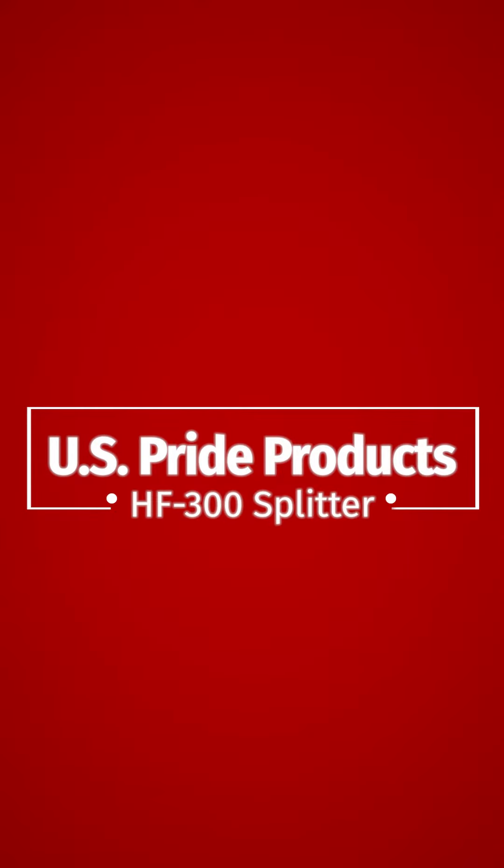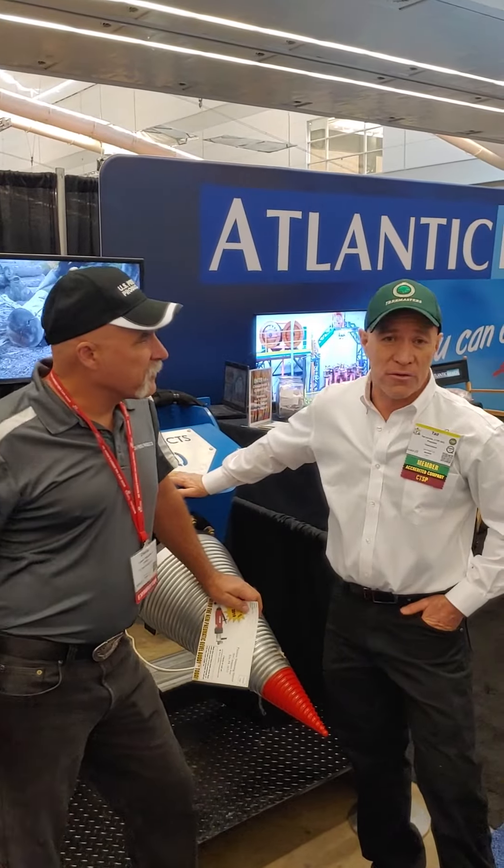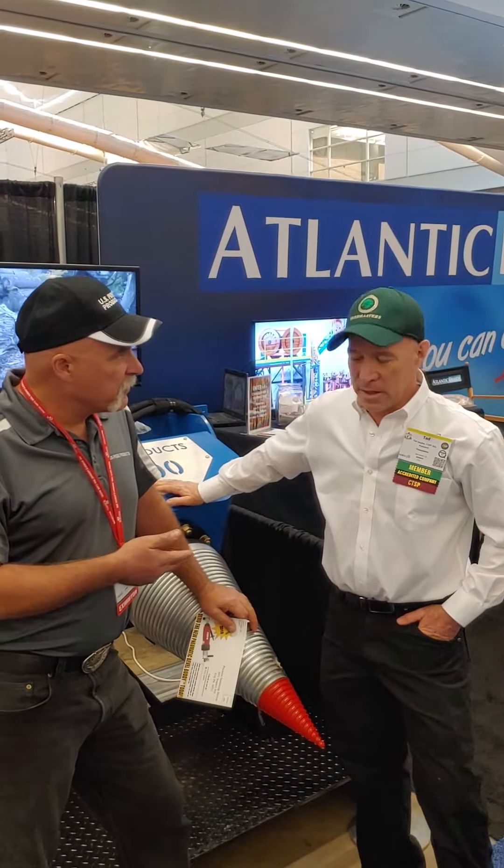Charlie here with Tad from Tree Masters Tree Service in San Rafael. You bought an HF300 a couple years ago at the TCIA show. What are you using it for and what has it done for your company?